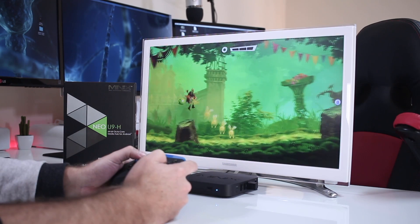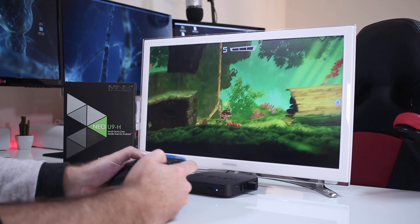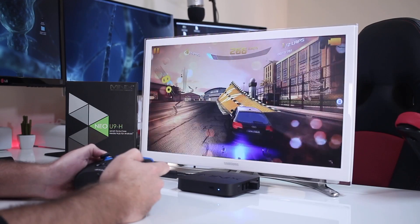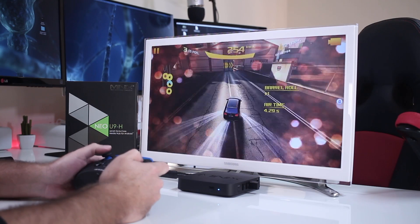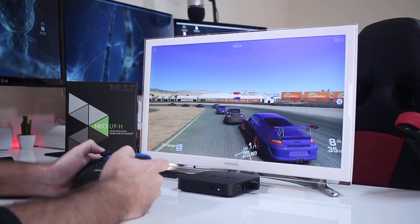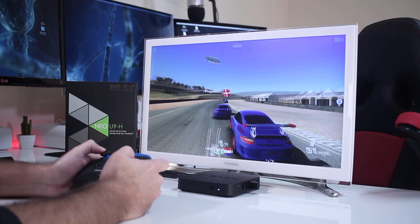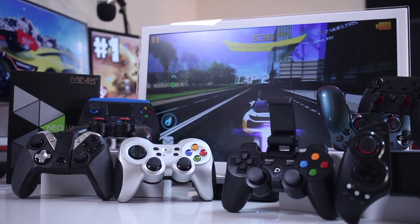In terms of gaming on the Android platform, as far as I'm aware there isn't a game that won't run on the Amlogic S905 and S912 SoCs, so no surprises in the results playing Rayman Adventures, Asphalt 8 Airborne, and Real Racing 3. Don't forget to check out one of my latest video comparisons on gamepads for Android TV boxes — I'll post a link in the YouTube cards above.